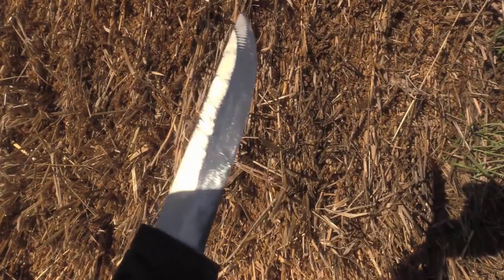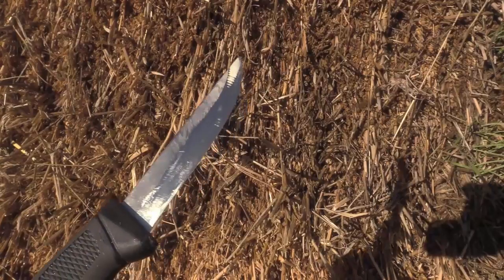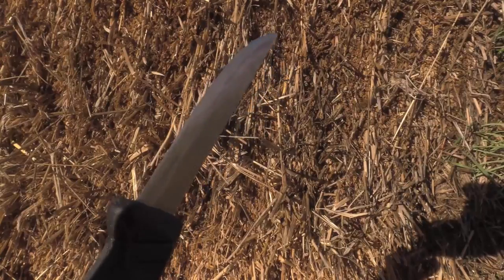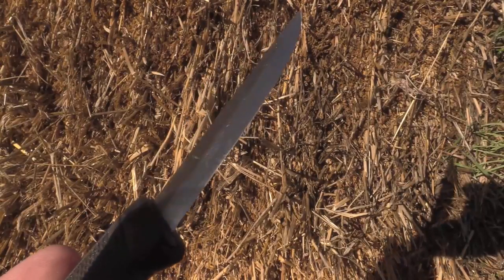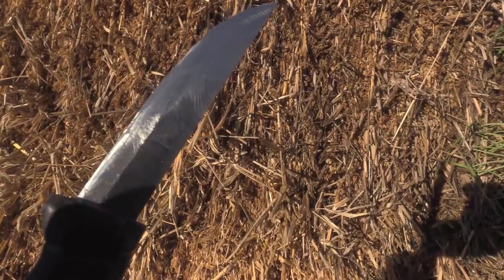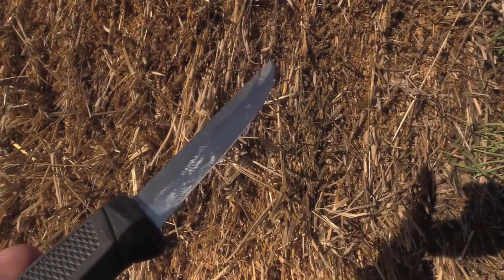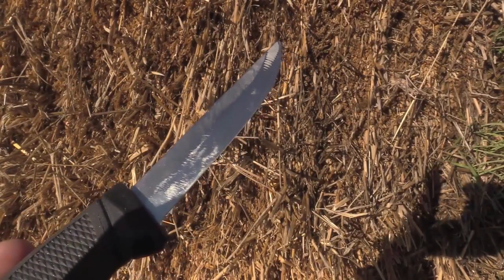You should be able to see that I have knocked off the micro bevel shoulder all the way down both sides of the blade to where, when I actually strike the blade with the file, I will raise a burr from one side to the other side of the blade. That's how we know that we're ready to actually go to the stone.